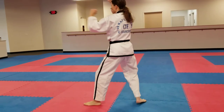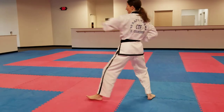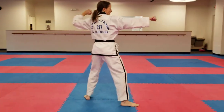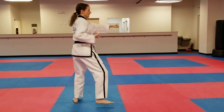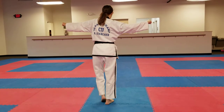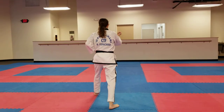Square block in a back stance, reverse knife hand strike and side punch. Step together, square block, reverse knife hand strike and side punch. Bringing the right foot back, then stepping with the left foot, reverse scooping block.